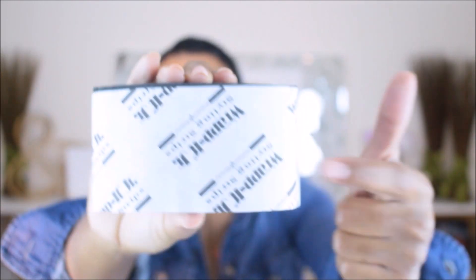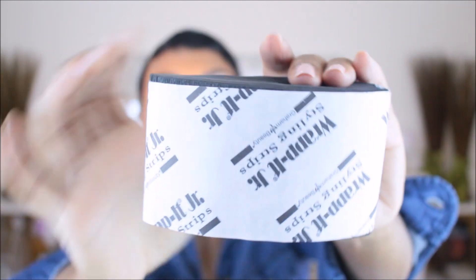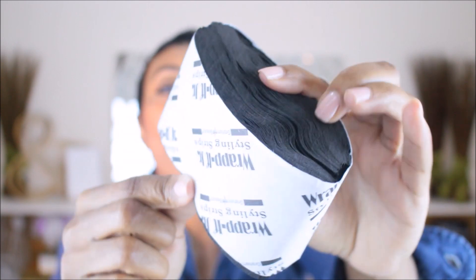When you're in the store going to buy your wrap strips, make sure you look at the box and the individual packages of strips inside, and be sure you are purchasing wrap strips. This is what you want — not neck strips.